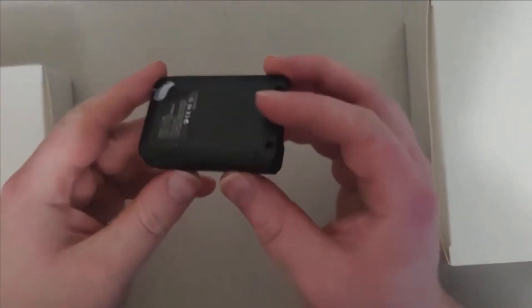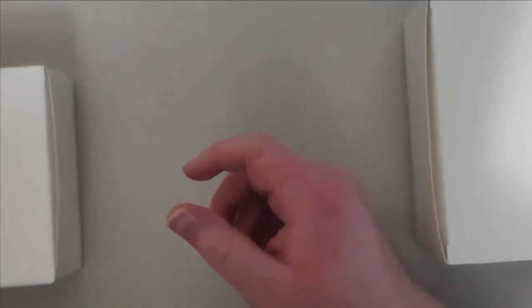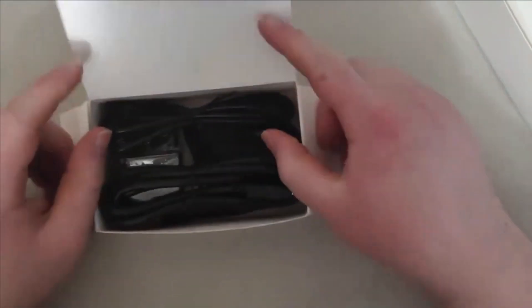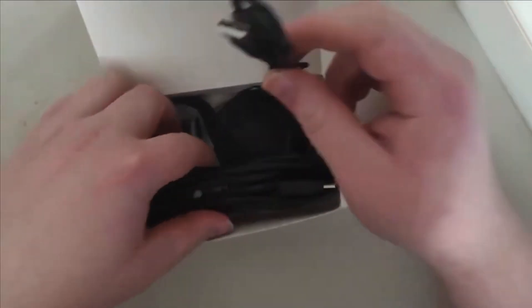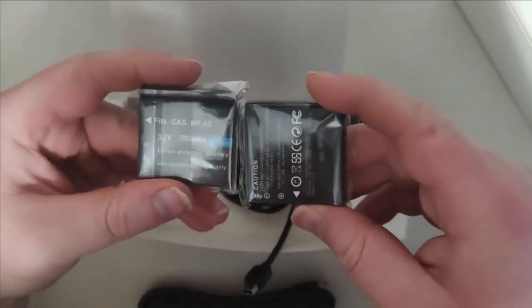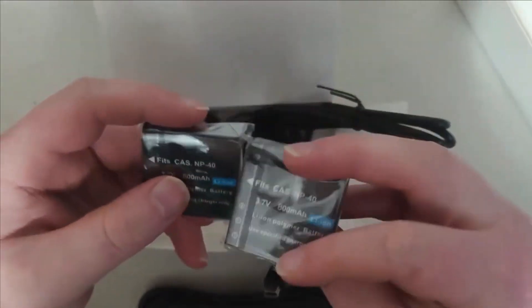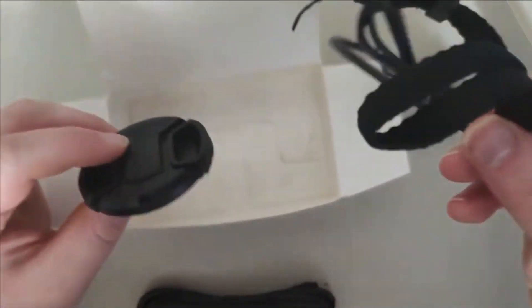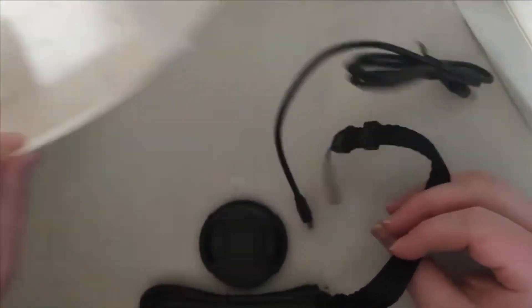I've got a couple of boxes here. This one contains cables for the camera — pretty cool. There also appear to be some cords, possibly for memory or batteries, along with some other miscellaneous items.